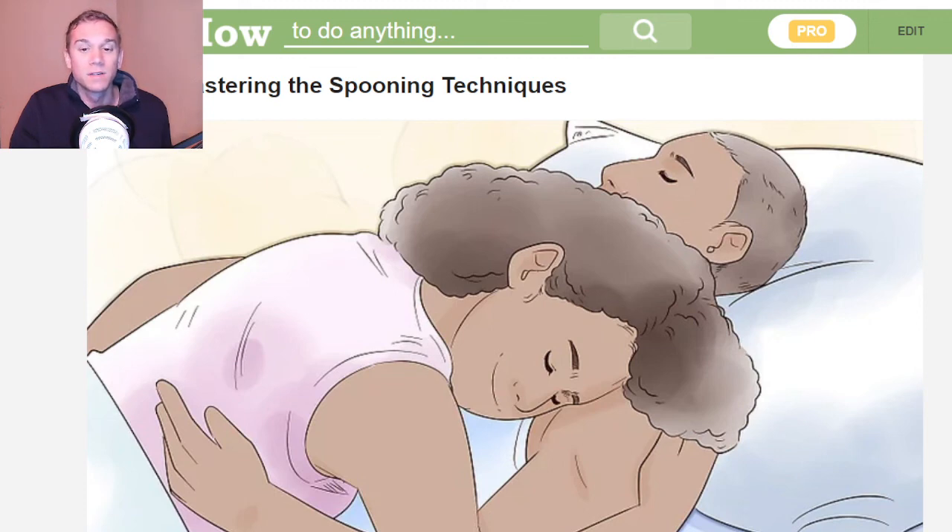Anyways guys, I'm going to link this article in the description. I hope you enjoyed. Have a great day. Haiza Hesun signing off. Later.